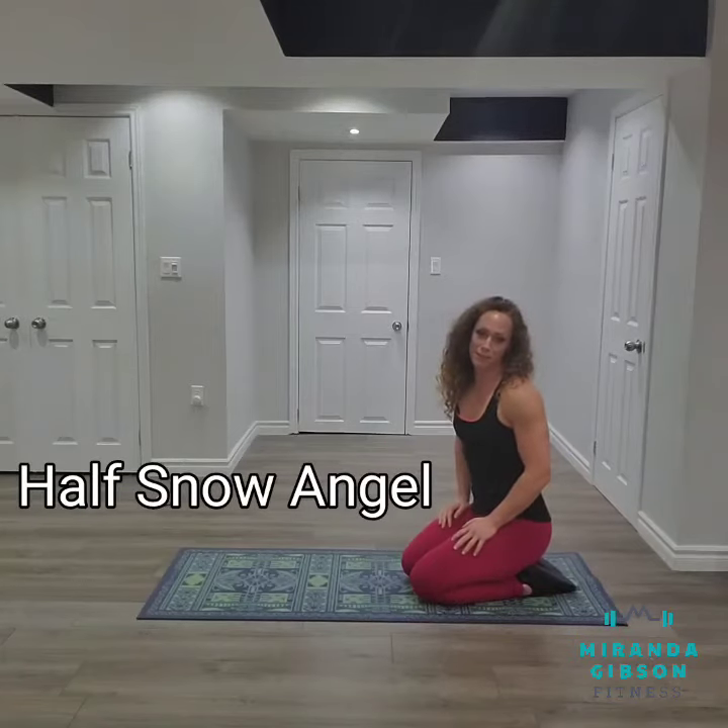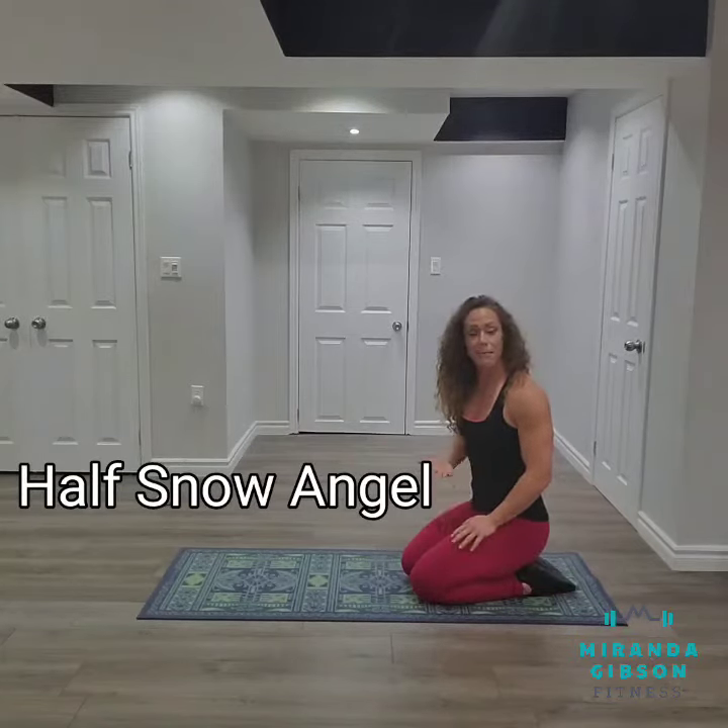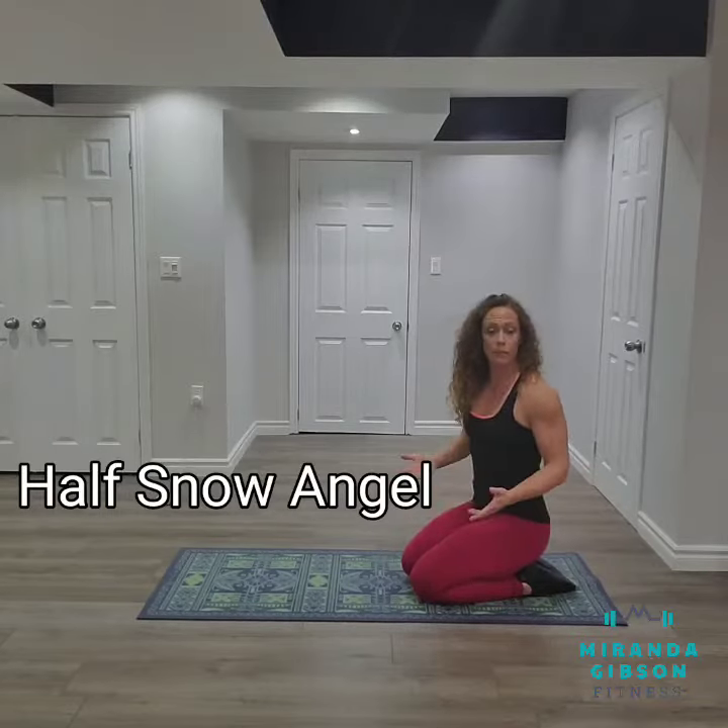Hi guys, it's Miranda Gibson of MirandaGibsonFitness.com and today I'm going to demonstrate how to properly do half of a snow angel. With a snow angel, it's almost exactly what you would picture, except we're going to be laying on our stomachs rather than our backs.